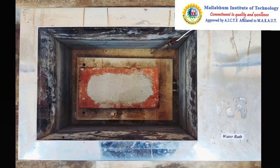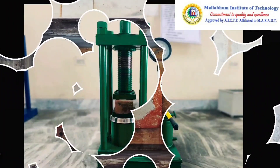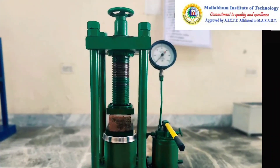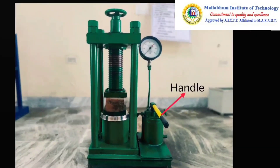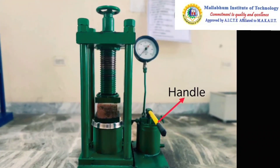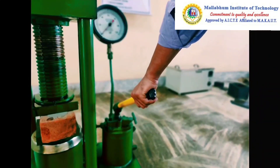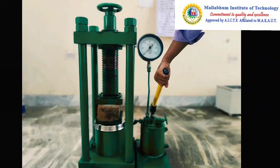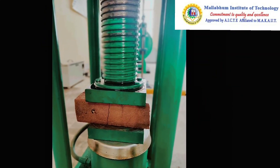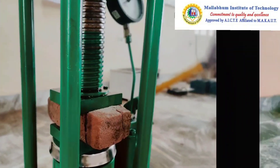After that, the brick will be put under compressive load. The brick has been placed in the compressive testing machine and compressive load will be applied using the handle, keep on applying the load until the brick breaks. Here we can see the brick breaks, so now we will stop applying the load.